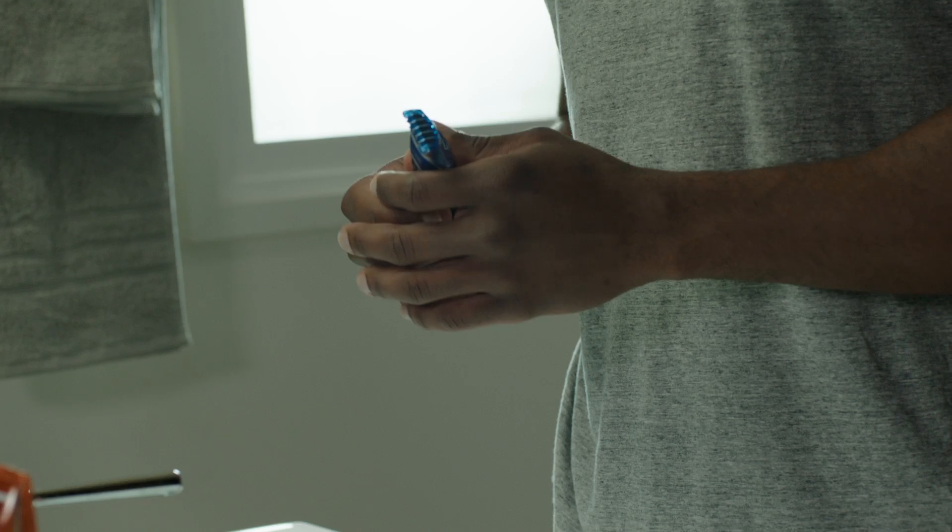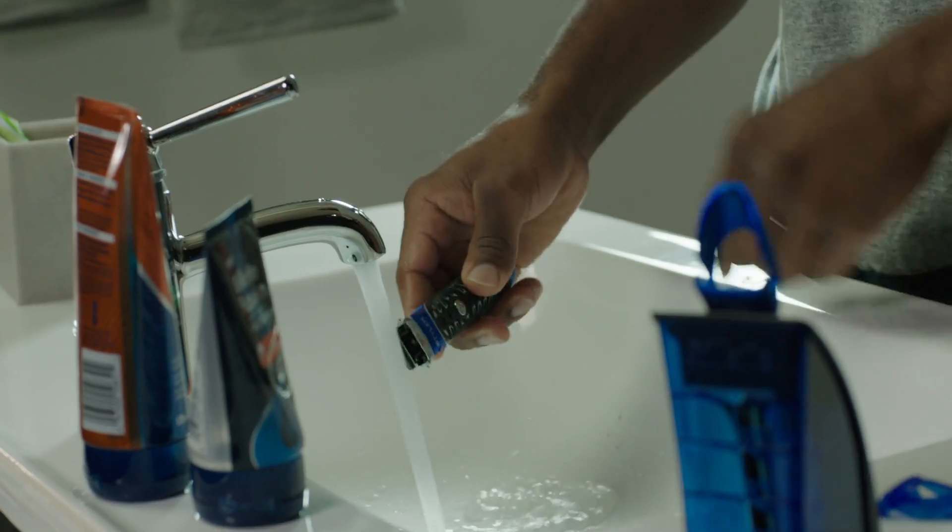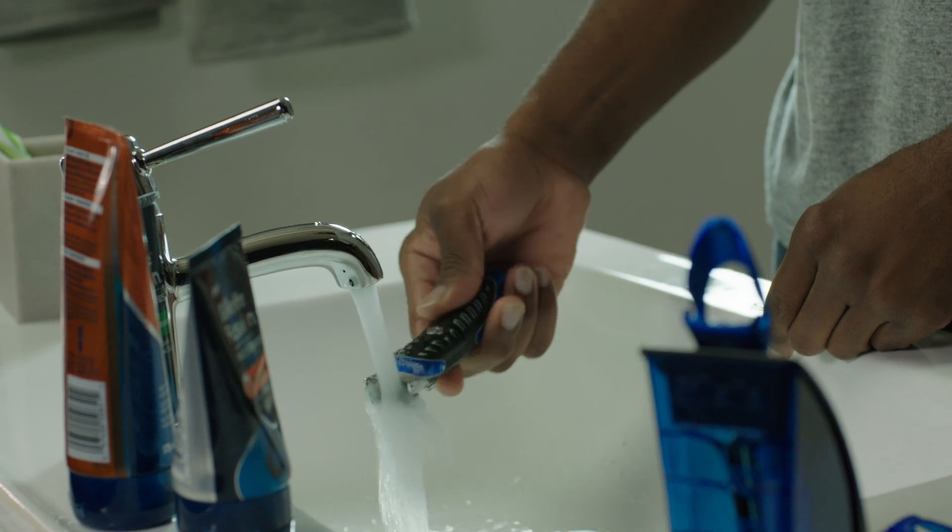I've let my beard grow for a few days until it's about half an inch long. I first attach the comb to trim all of my beard and neck. This evens out the length of my beard throughout. I remove the comb from my razor and rinse any excess hair from the trimmer.